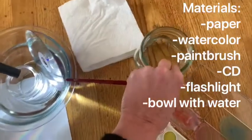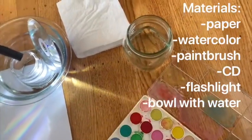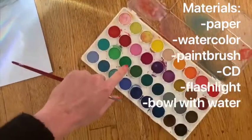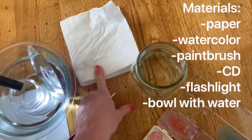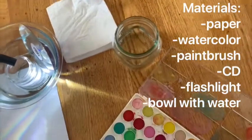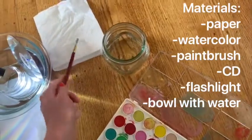You will need a cup with water if you're using this kind of watercolors, to clean your brush, and you're going to need a paper towel to dab, dab, dab your brush dry.